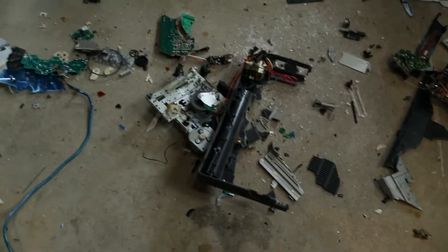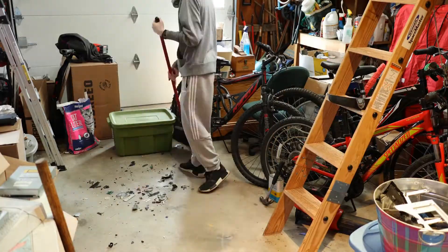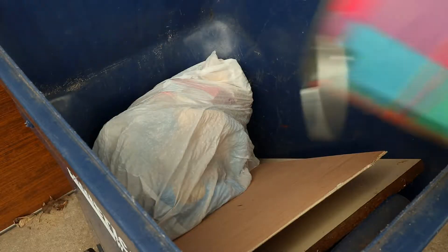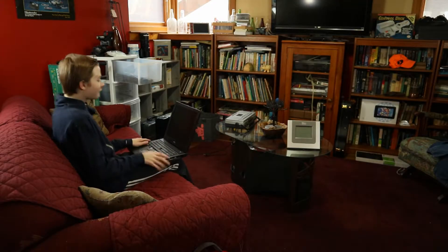Now this is one hell of a mess. I guess it's time to clean up. Yay. The video isn't over eight minutes yet, so here's some bloopers. Finally!